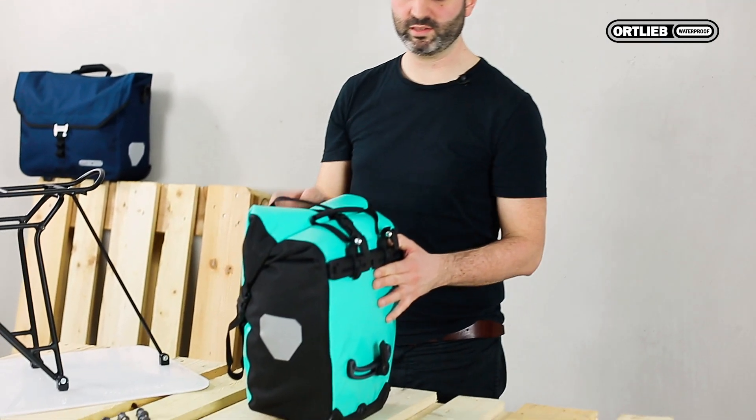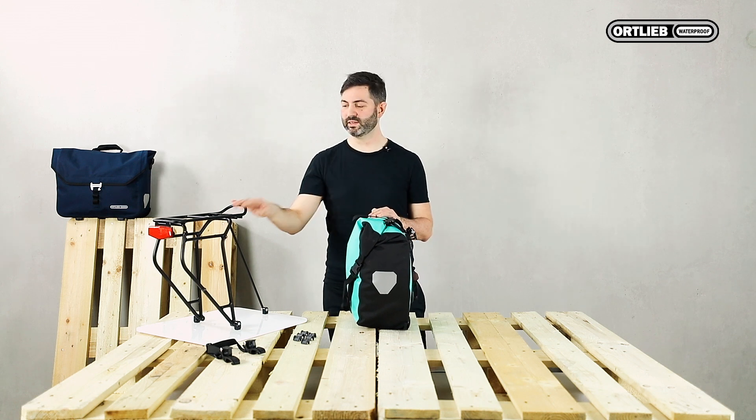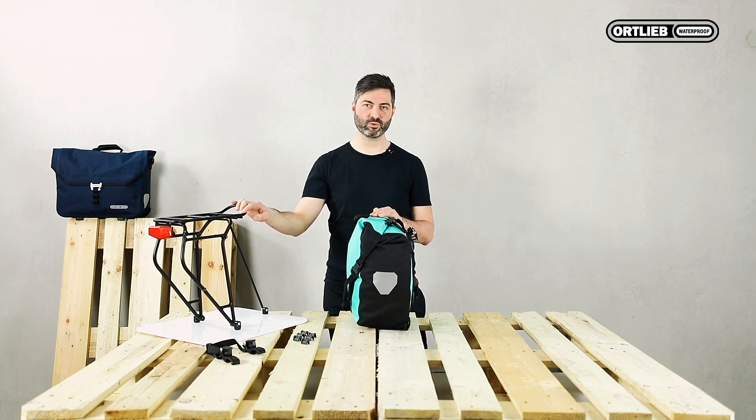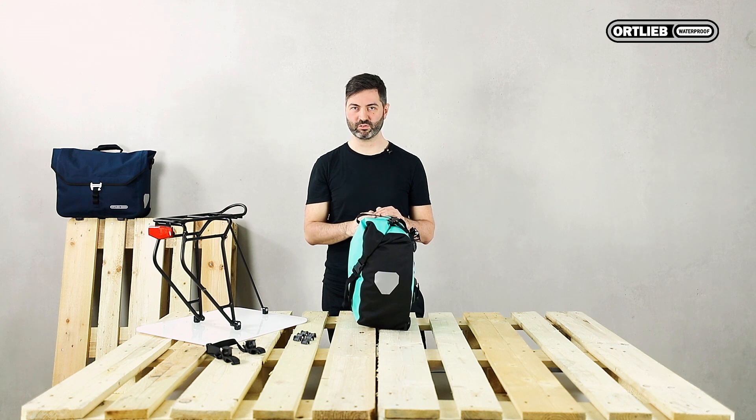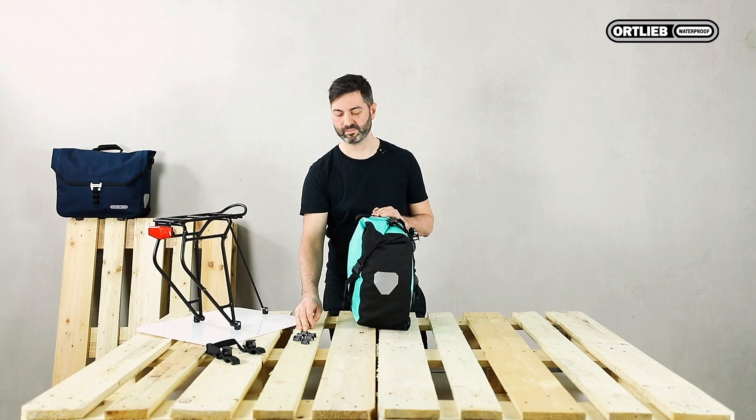Here I have the Back Roller with QuickLock 2.1 system and a hook size of 16 millimeters. Carriers however have various diameters, and therefore we supply our panniers with reduction inserts for tube diameters of 8, 10, and 12 millimeters.